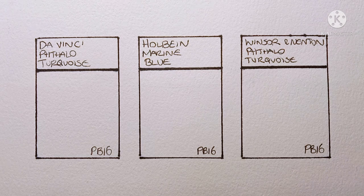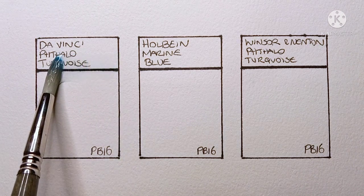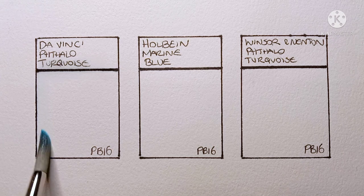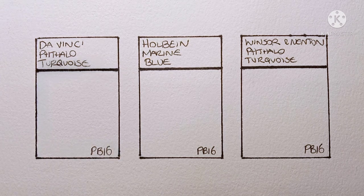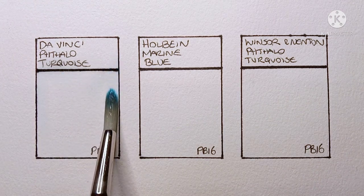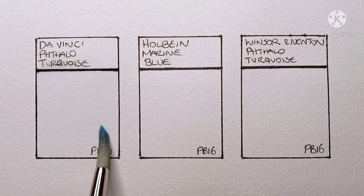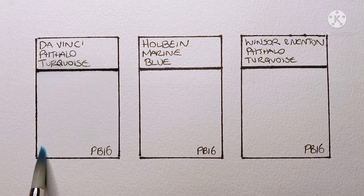Hello everyone. In today's video I'm going to be swatching out and comparing my three PB16 phthalo turquoises. Phthalo turquoise is a color that's recommended to me quite often by commenters — it seems very popular. I can see why, it's a very beautiful color, but for me I've never really seen any need for it in my palette. I just tend to stick with a PB15 phthalo blue.